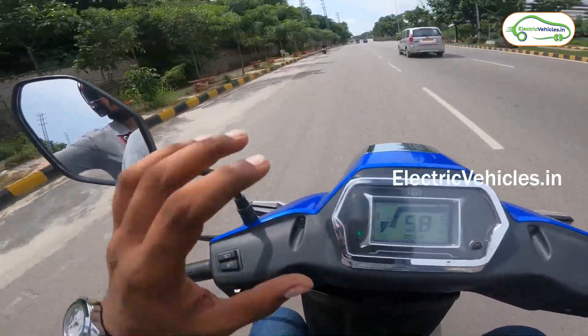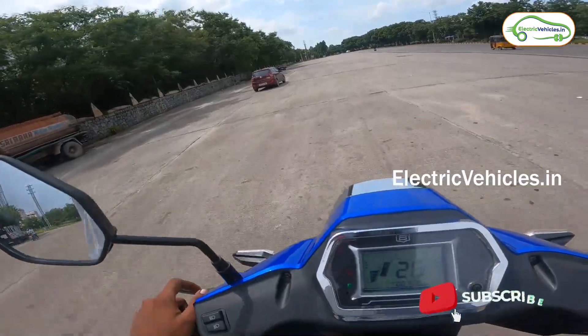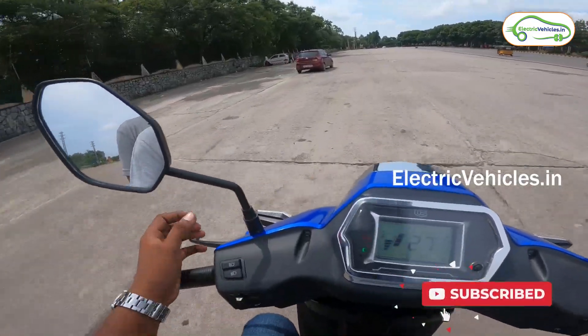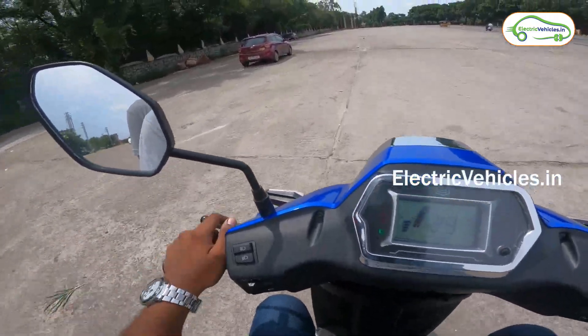I asked the pillion rider about comfort and he says it is fine. This vehicle has ample seating capacity — enough for two people — with a seat length of approximately 770mm.